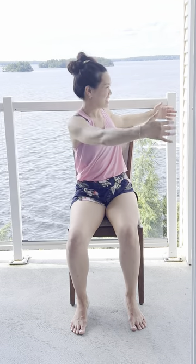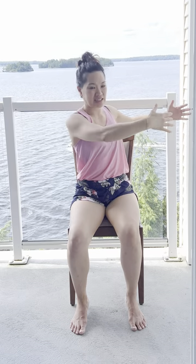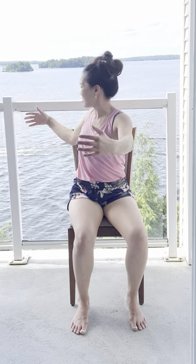We're going to take the arms out again, breathing in here, and then from here I'd like you to just turn over to the right. Good. Come on back to center, breathing in, exhale, twist to the other side. Good. Come on back to center, in, and then release.